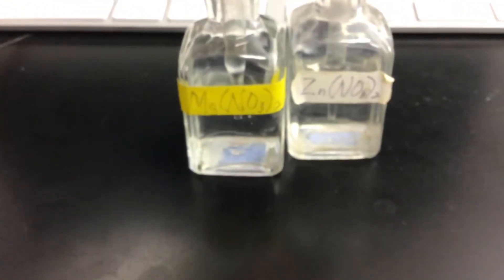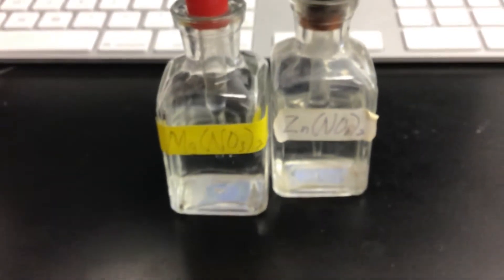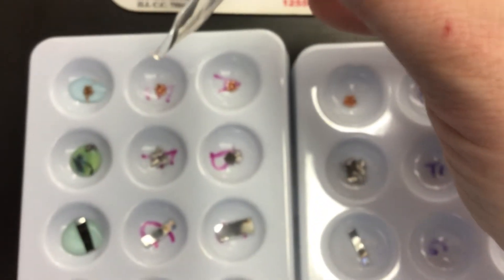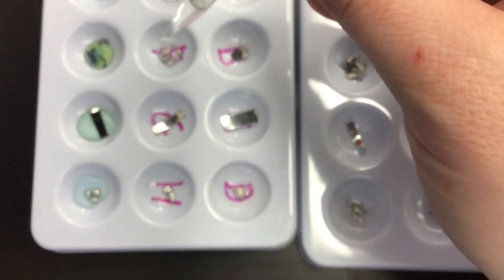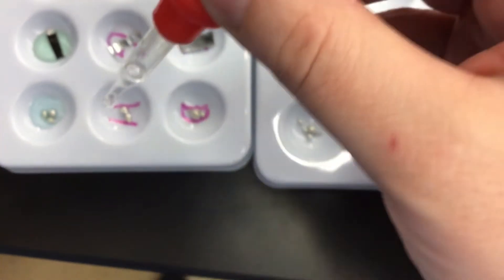Next we're going to do magnesium nitrate and put just a couple of drops with each of our four metals, just like before. Starting with the copper, a couple drops there, a couple drops with the magnesium, a couple drops with the zinc, and a couple drops with the tin.